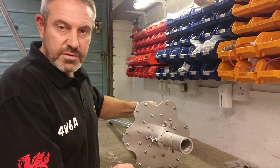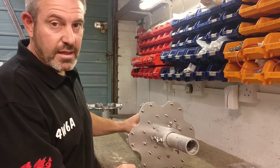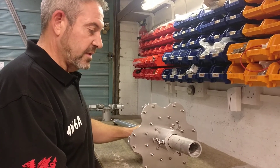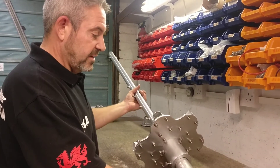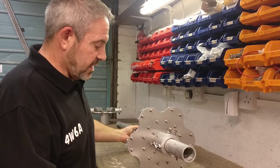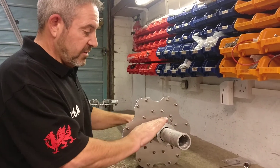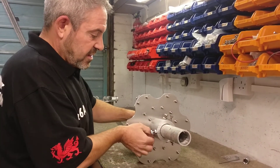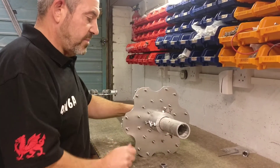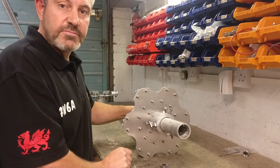We've had instances where customers wanted to do maintenance after a few years and couldn't get the grub screw out — that's what happens with dissimilar metals, so a little grease or oil won't go amiss. That's pretty much it — hope you like the video and the new bottom flange. I think it's quite an improvement on the base plate. Hope it's been of some use — cheers!